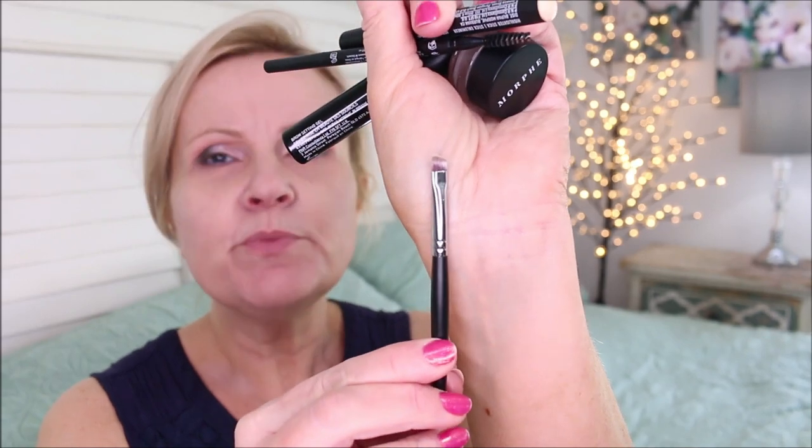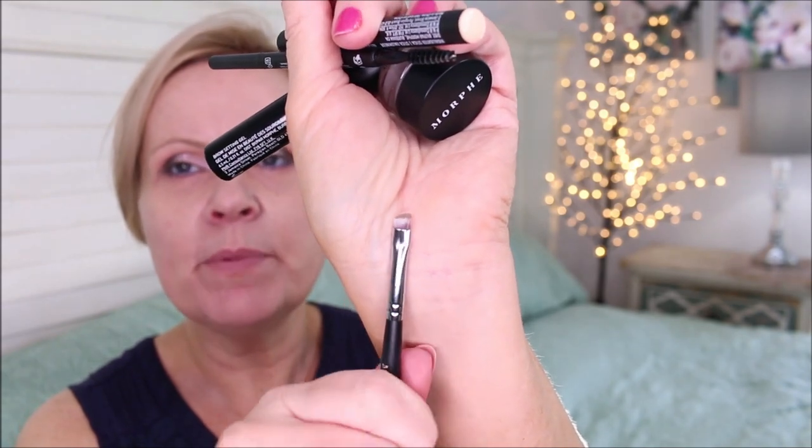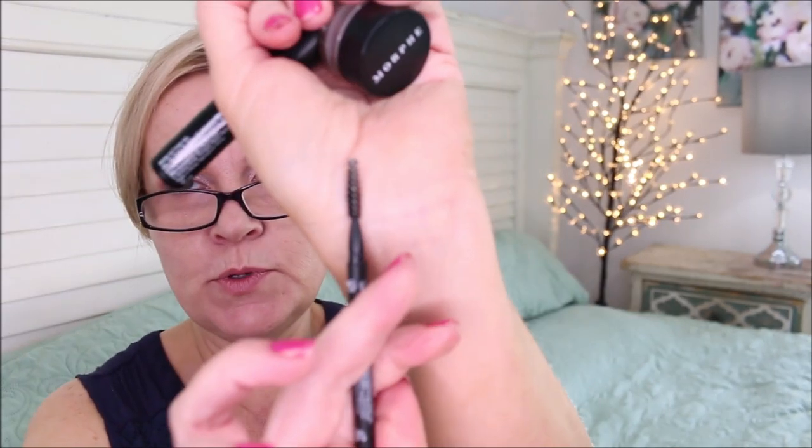I picked up a brow kit from morphe in hazelnut. It comes with an M158 dual-ended brush — a spoolie on one end and a micro fine angled liner on the other — plus a brow highlighter. I'm not crazy about the highlighter color because it's very yellow, though it's creamy and feels nice. The kit also includes a micro brow pencil in hazelnut with a spoolie on one end and micro fine tip on the other, a clear brow setter gel with a wand that's a little too big for me, and a pot of gel you can use with the included brush.